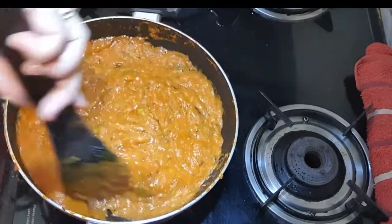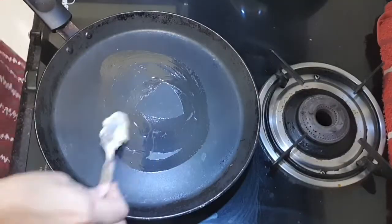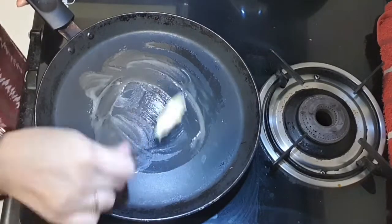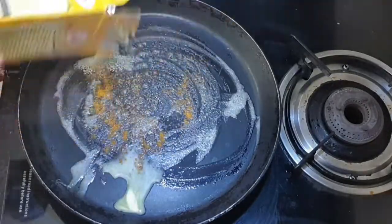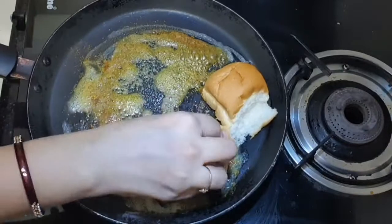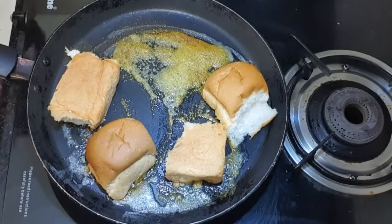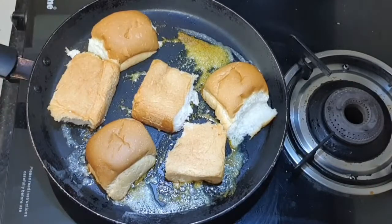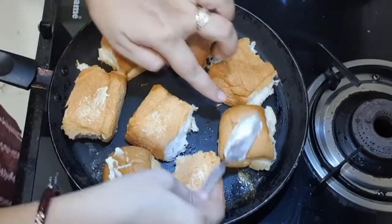Our bhaji is ready. Now I'm going to start with the pav. I added a little butter and a little masala to the pav. After mixing it, I will toast it in the same way. If you mix it in the same way, you'll get a nice striped taste and better flavor.